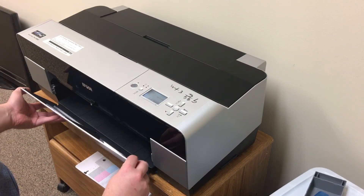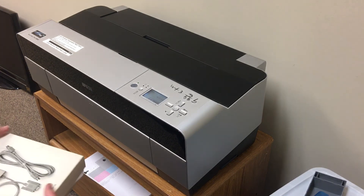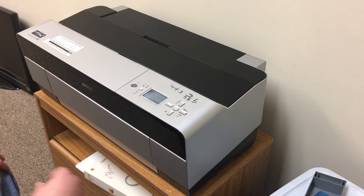I'm happy. I only spent like 10 bucks on this, and even after buying scales and ink and everything else, I'm still coming out way ahead.